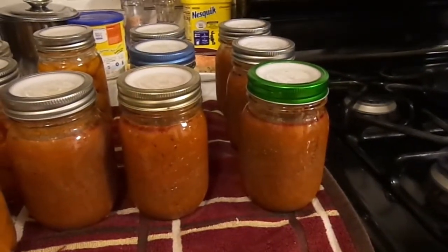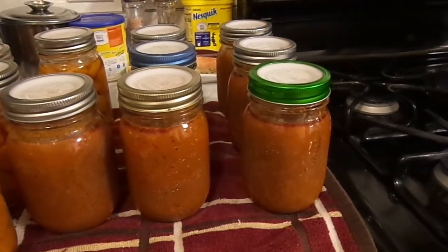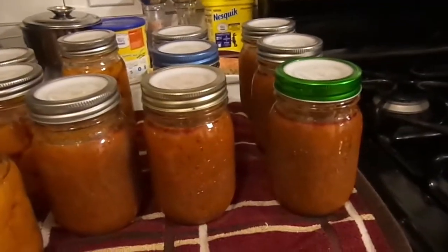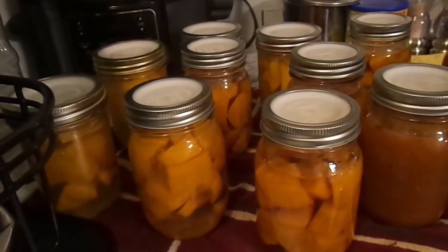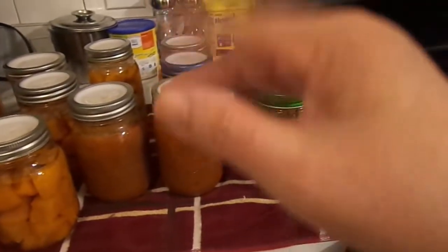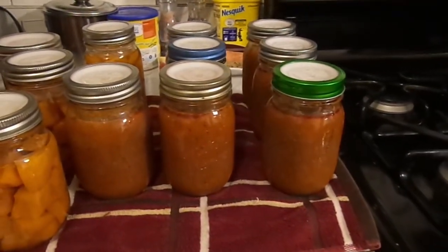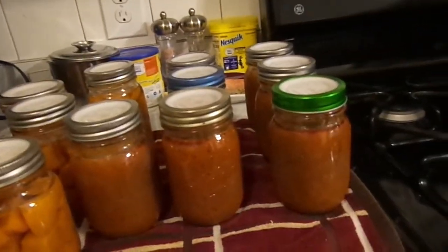Here we have two, four, six, seven jars — seven pints of chili. And there are one through nine pints of yams that just came out of the pressure canner. Thank you so very much for watching; we'll catch you in the next video. Don't forget to hit like and comment. Bye-bye!